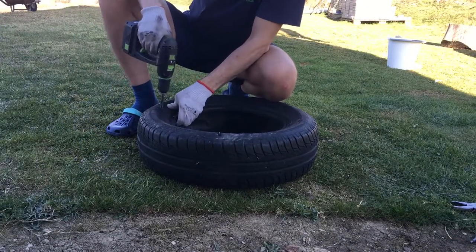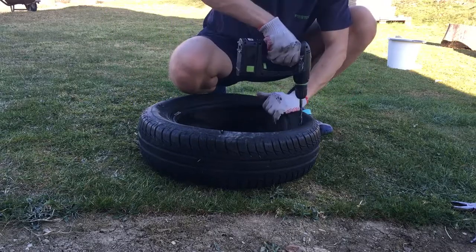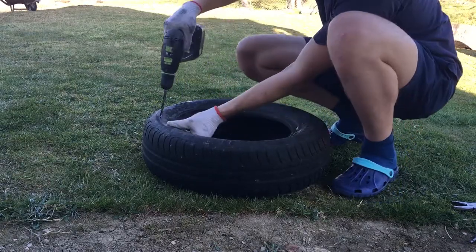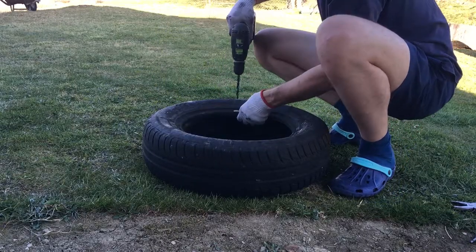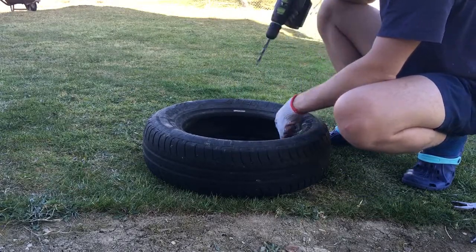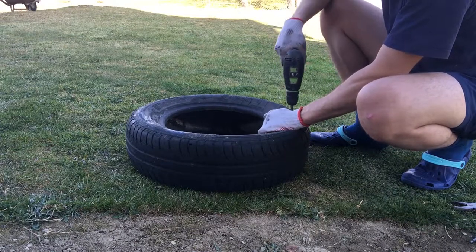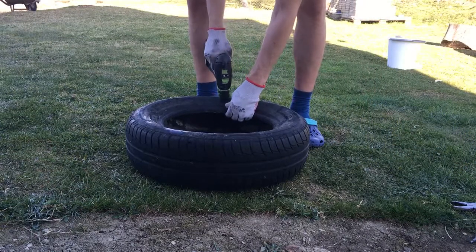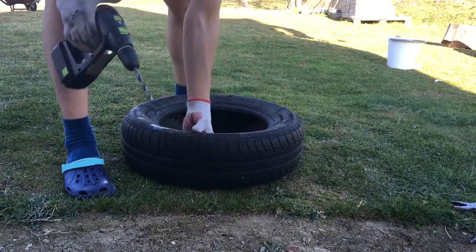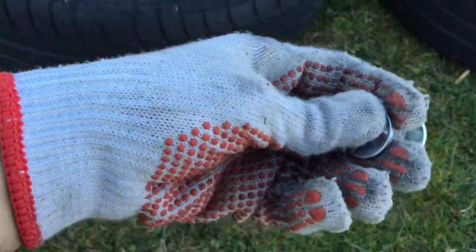The first step is to drill four holes into the tire from both sides. Drill one hole on each quarter of the tire. You have to do this to every tire that you have. In the next step you will need the screws.